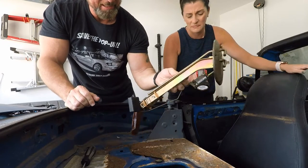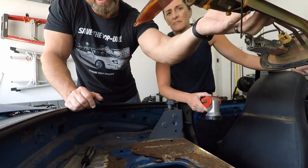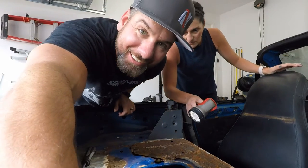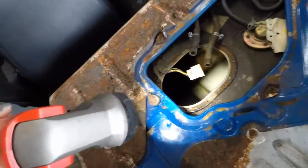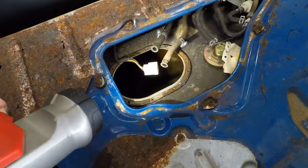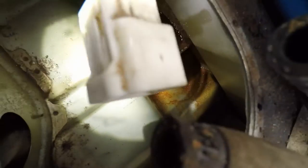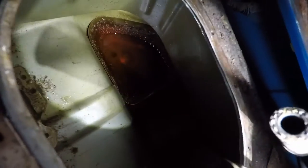Here's the fuel pump assembly. This is obviously trashed. You can see it's actually dripping gas — this little sock or boot. Check out what's in here. Oh my gosh, that does not look good. Can you see this? That's not what you want to pump through your engine.